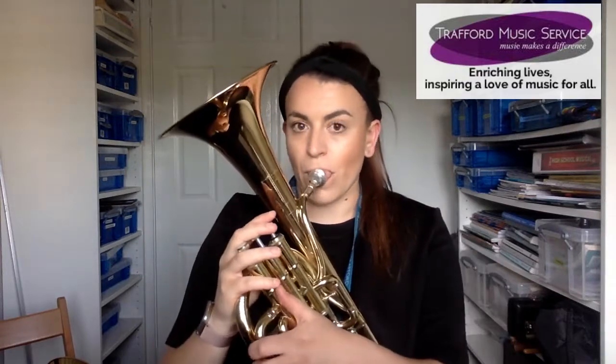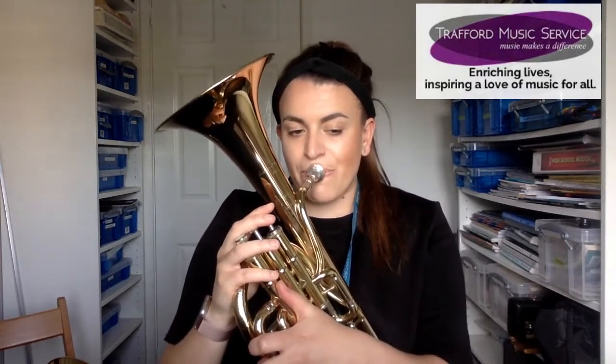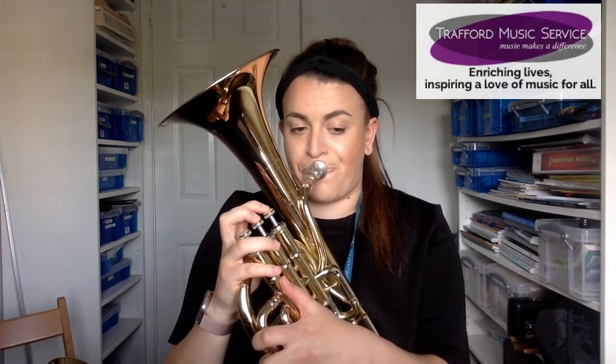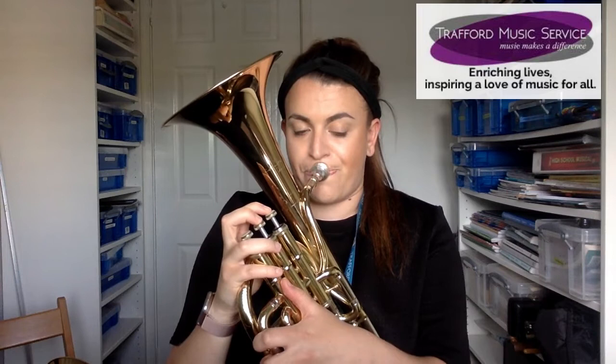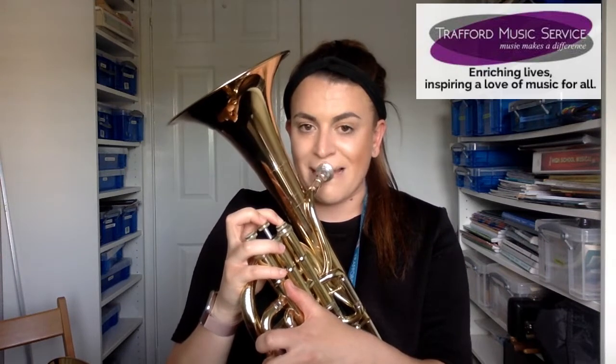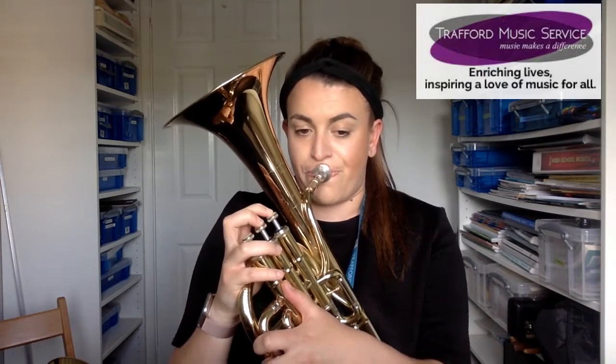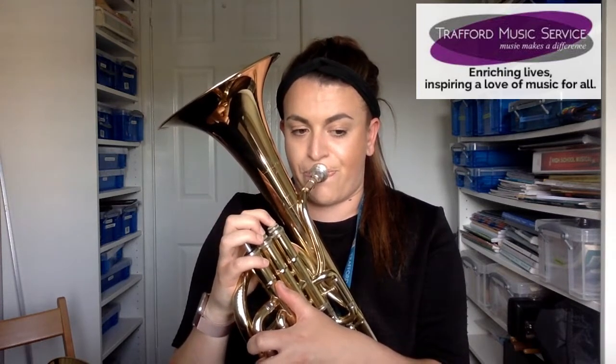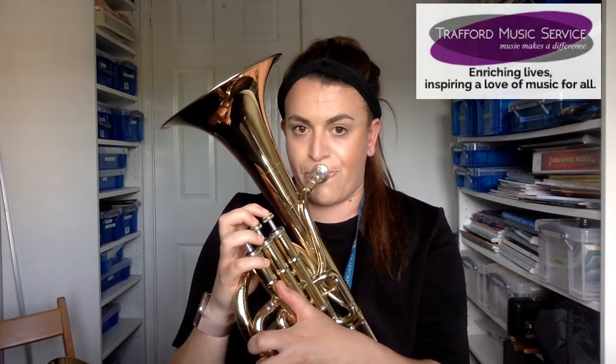I'm going to play a little bit of Somewhere Over the Rainbow so you can hear the lovely tone of the tenor horn. That's the tenor horn, and now I'm going to pass it over to Mr. Fitton, who's going to talk a little bit more about the low brass.